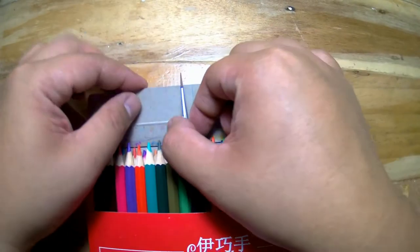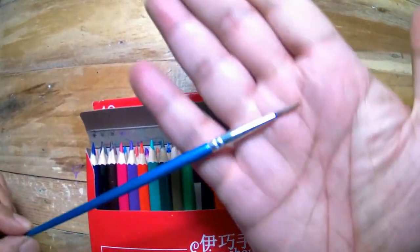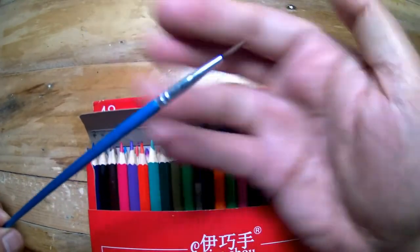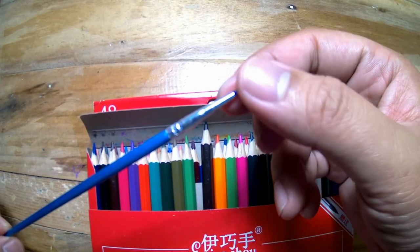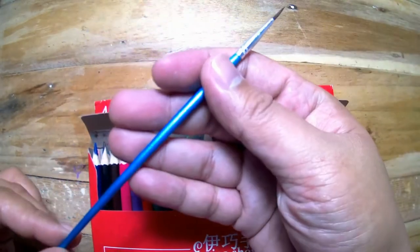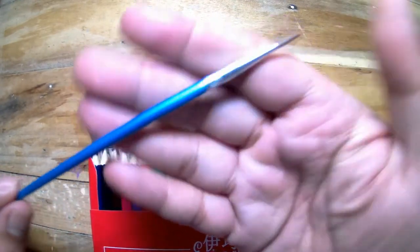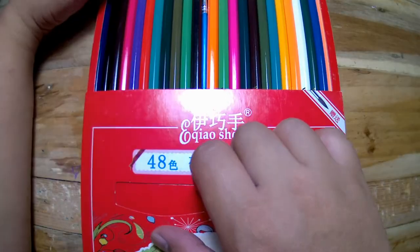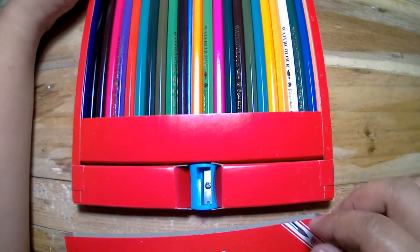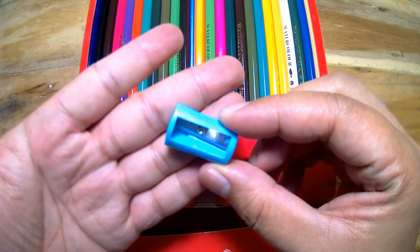It also comes with a free brush. Although it's just small, it is very much usable. At the bottom of the packaging you'll find the sharpener, which I think is a good touch because it comes with everything you need to get you started.